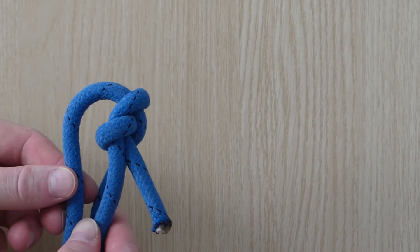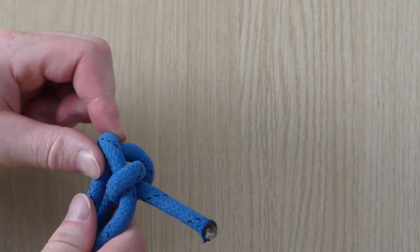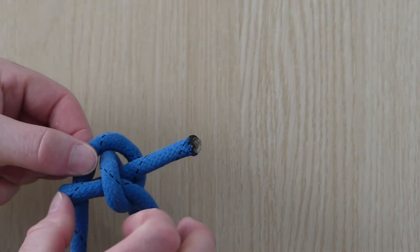If the knot has become very tight, fold the top of the knot over itself and it easily loosens off.